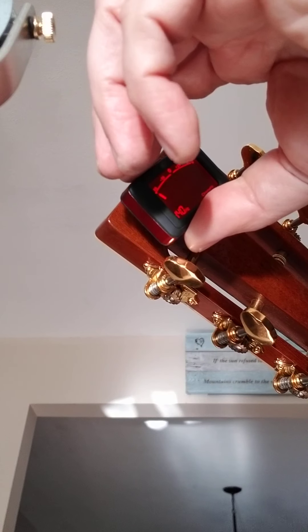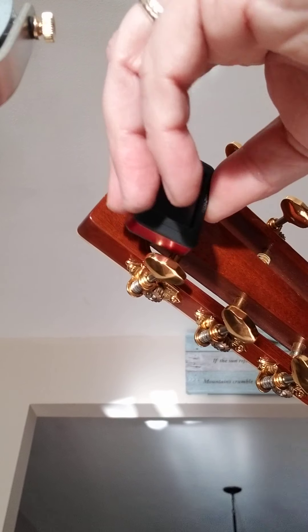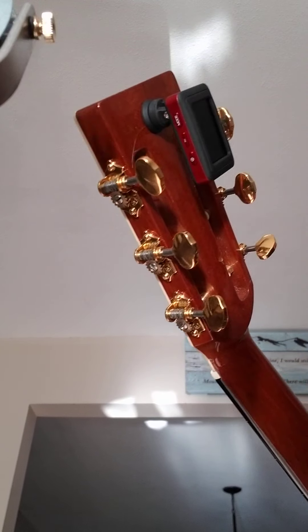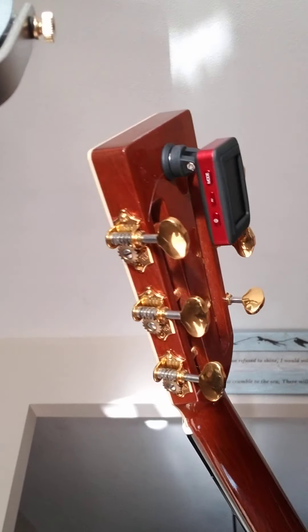And you're done. Turn it off. Swivel it back in place, and it stays out of the way.